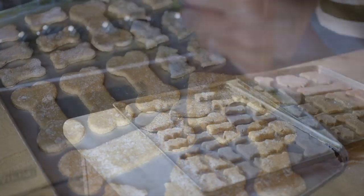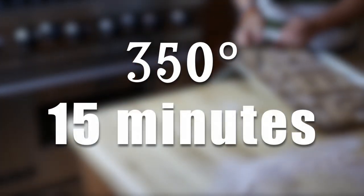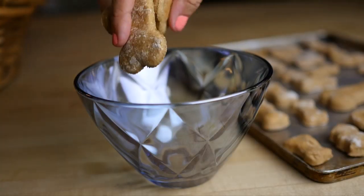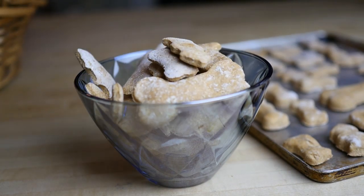Stick them in your preheated oven and bake them at 350 degrees for 15 minutes — and here is the secret: you're not gonna take them out right away. When they're done, leave them in there for a few hours as the oven cools off. This is gonna really dry out the cookies so they become very much like dog biscuits.